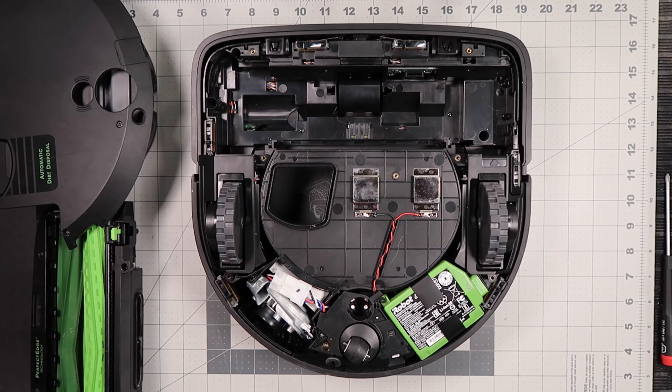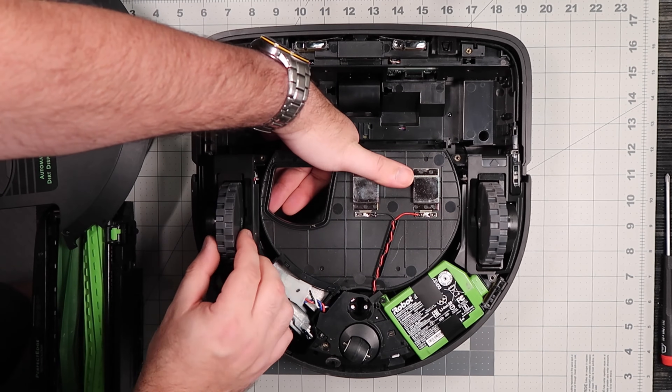Locate the latch on the inside of the bin well. Press on the latch and pull up to remove the wheel module.